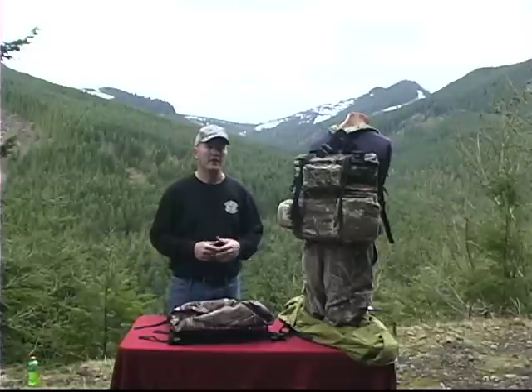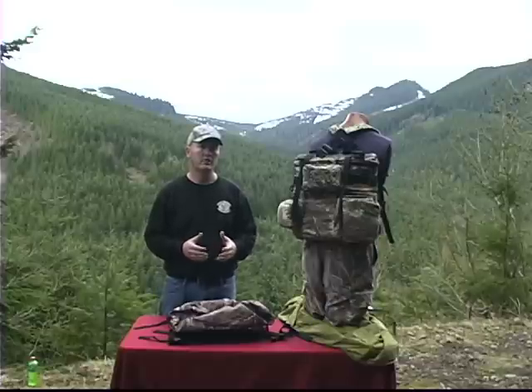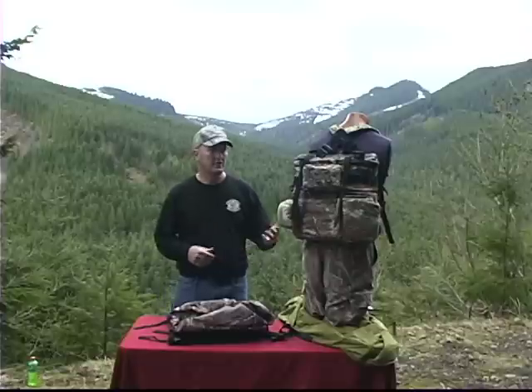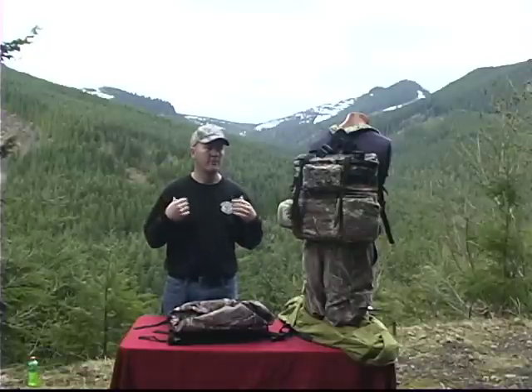Now we're going to talk about the Yukon daypack. This is a very unique design daypack and one of our top selling daypacks for the fact of the way that it rides lower on your waist. We call it a mid-torso daypack because it puts the weight lower on your waist and into the middle of your back, which takes away a lot of the restriction and weight from what you get from a normal traditional style daypack.